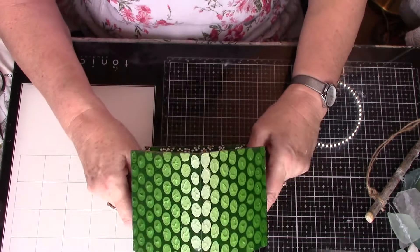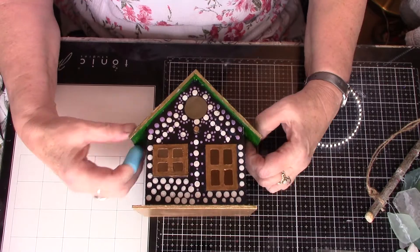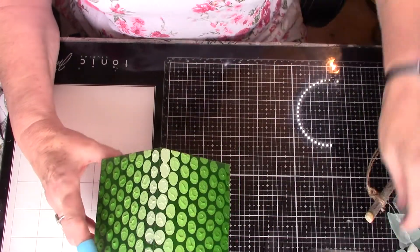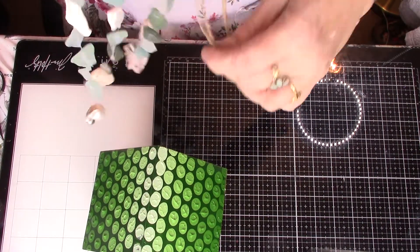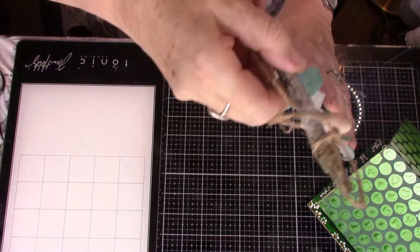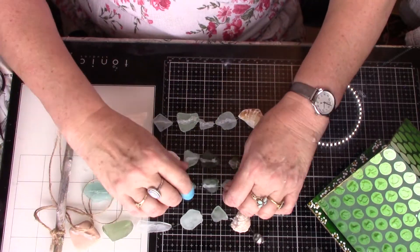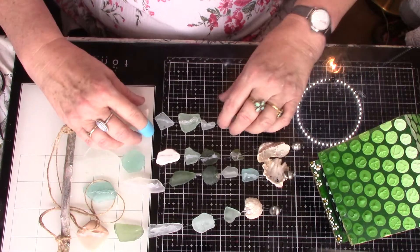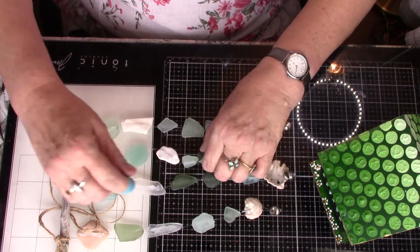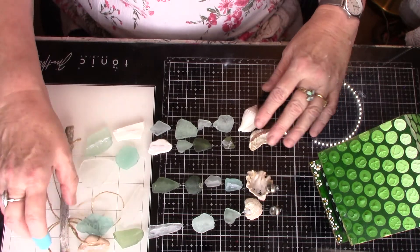I don't think I was going to tell you anything else — if I was it's gone now. So I hope you like my little glass. Makes a lovely sound doesn't it. I don't think you'll notice the glue when it's hung up, and if you do I can always alter it and think of something else. For a quick little project this morning, I quite enjoyed it.